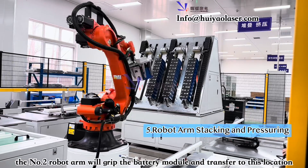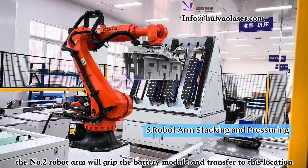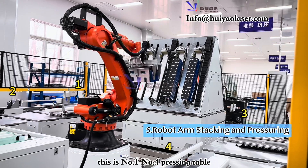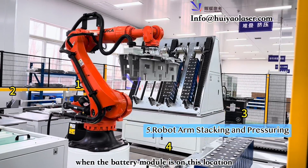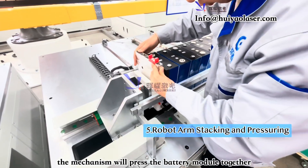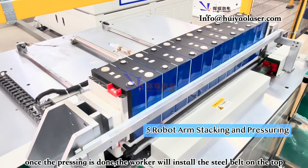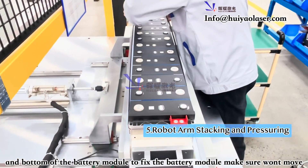Robot arm number two grabs the small battery module and moves it to what we call the pressing table or stacking table. When the battery is positioned, pressure is applied to press all the battery cells together. Workers then install a steel belt on top of the battery cells to fix them in place and keep them from moving.